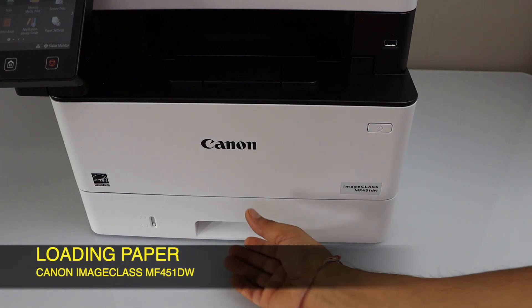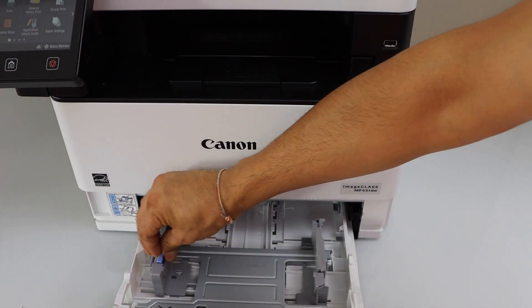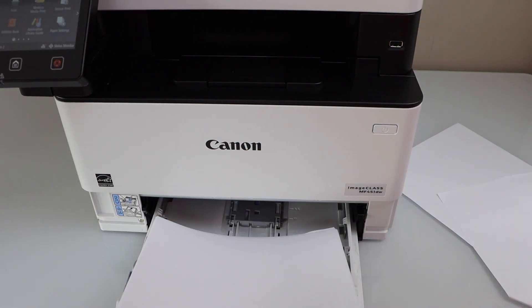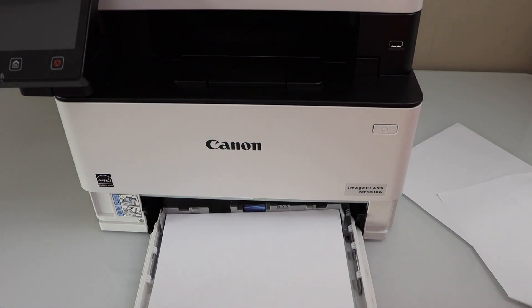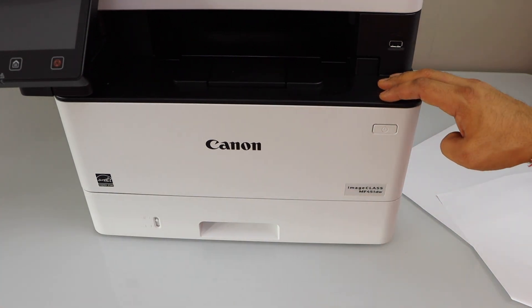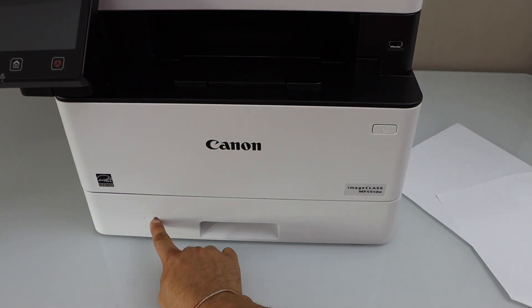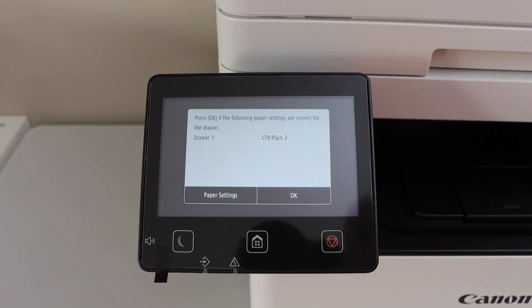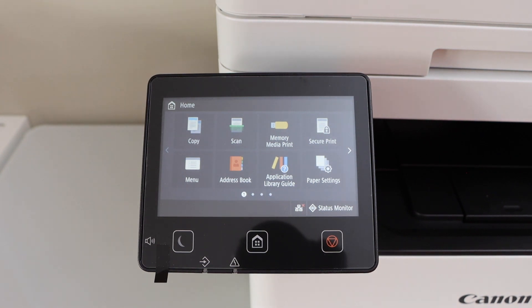The next step is to load the paper. The paper tray is at the bottom — take it out and adjust the size guides. Load letter size or A4 size paper, then slide the tray back in. It has an indicator label showing how much paper is left. Press OK to confirm the paper setting — letter size, plain.